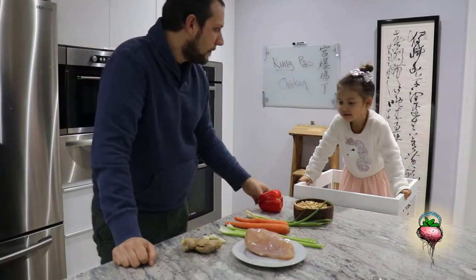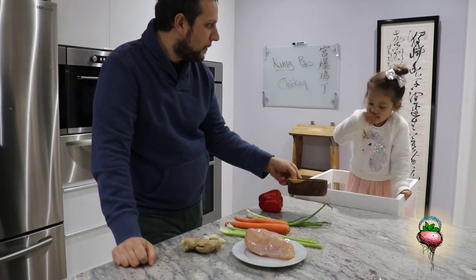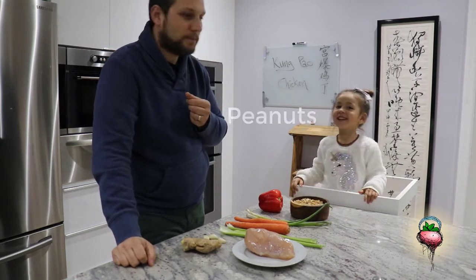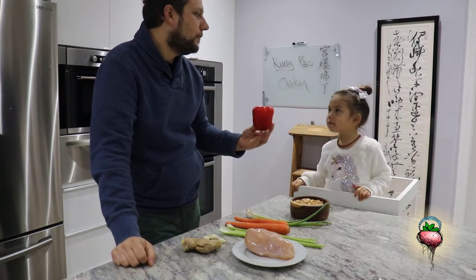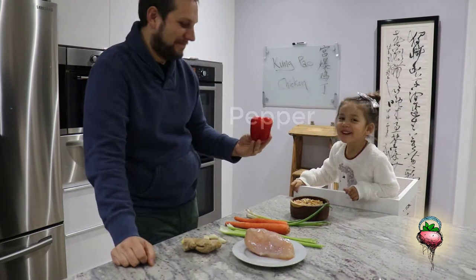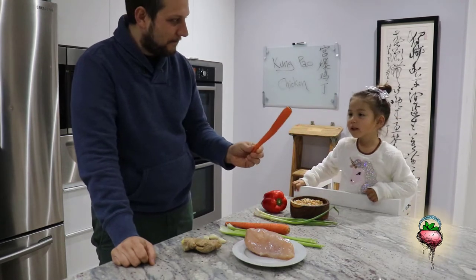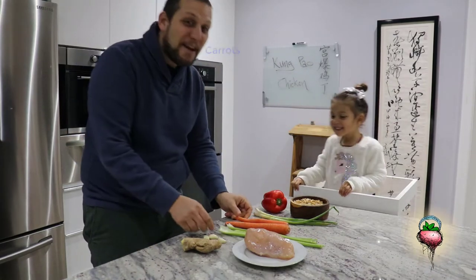What do we have here? What do we need for today? What are these? Peanuts. Mm-hmm. What's this? Peppa. What's this? Green onion. Mm-hmm. Carrots. Don't whisper it. What is it? Carrots. Carrots.